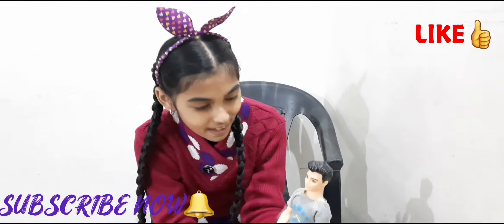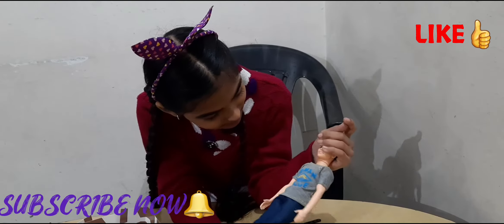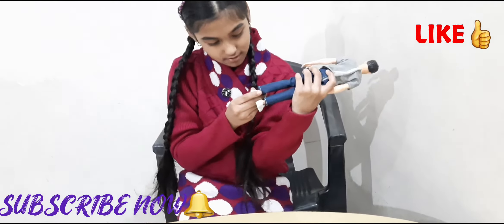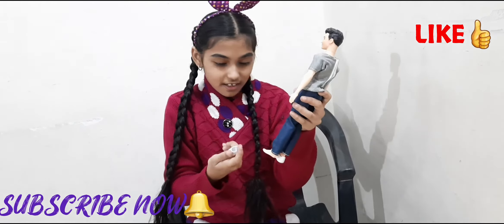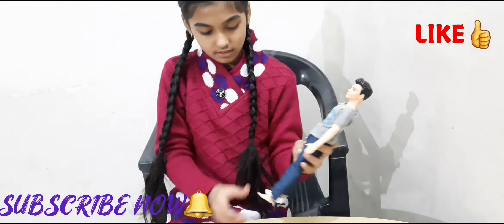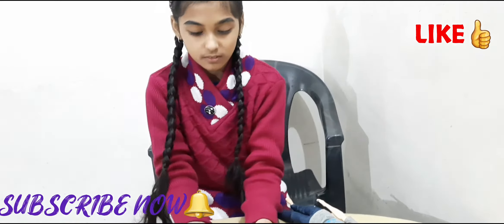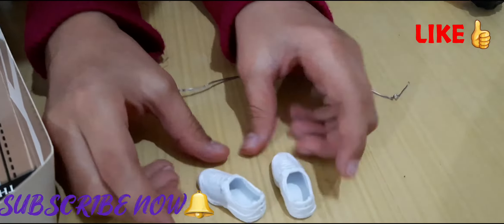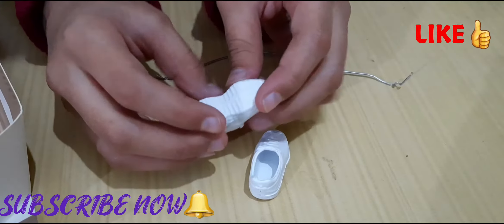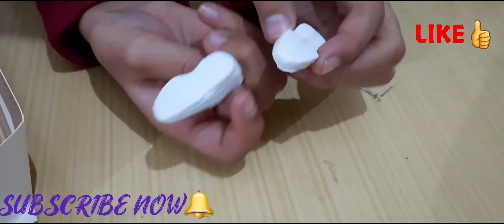When he was in the packaging it looked like he couldn't move his head, but he can move his head. And the jeans are so cool. Here are his sneakers — and he has flat feet. Let me give a closer look to the sneakers. The sneakers are white with white laces and it doesn't say anything at the back.